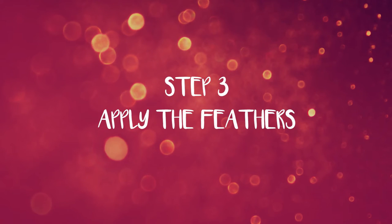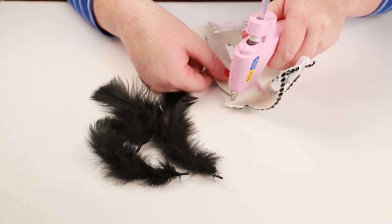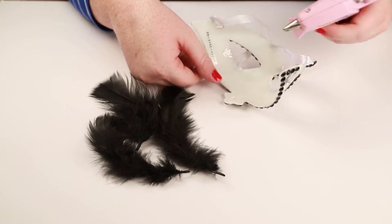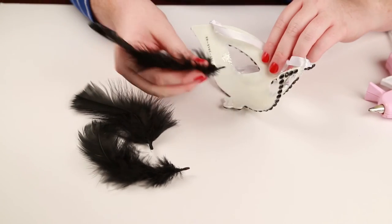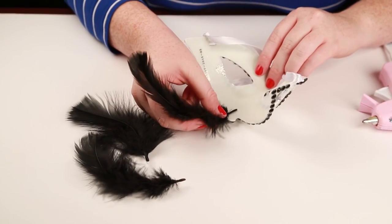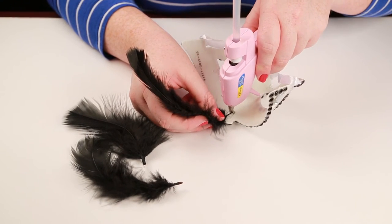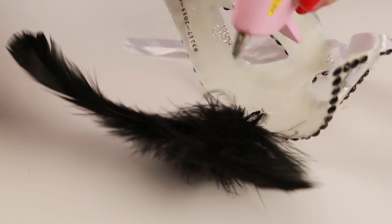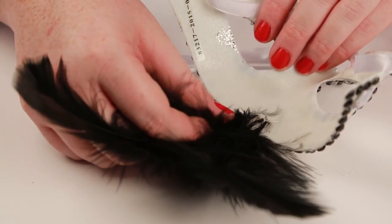Step 3: we will now place the feathers on the mask. You can choose to put them on either side of the mask or in the middle. We recommend putting three feathers to keep the mask simple and elegant. Make sure you give the hot glue time to dry out so the feathers don't fall off when you wear the mask.